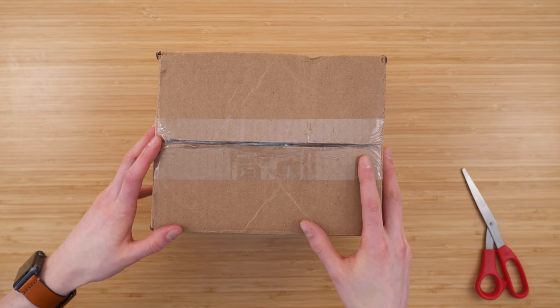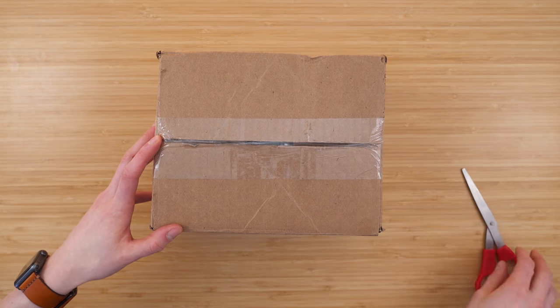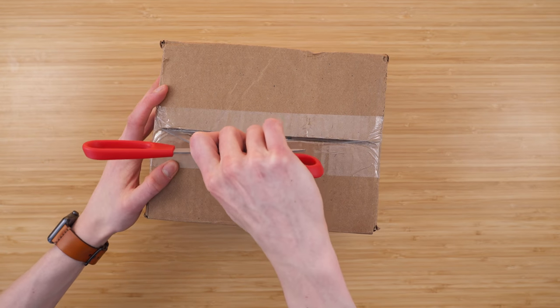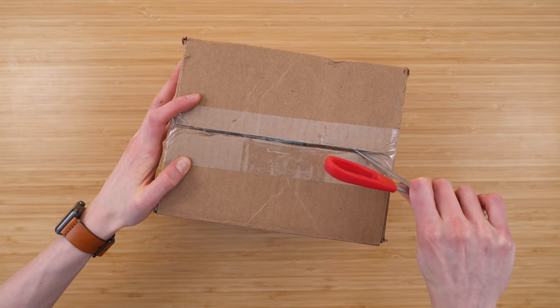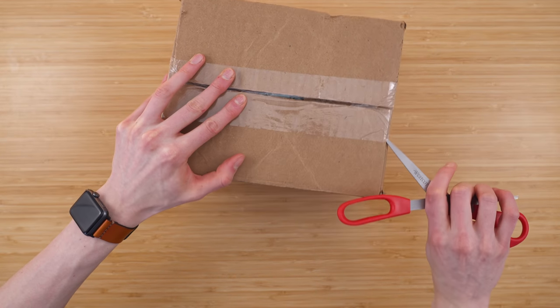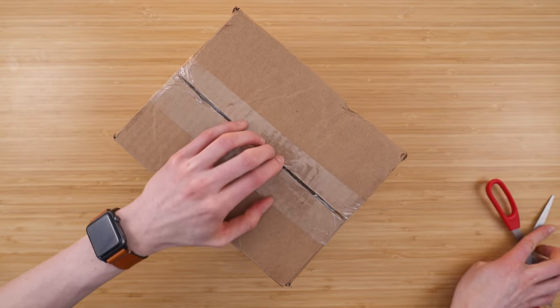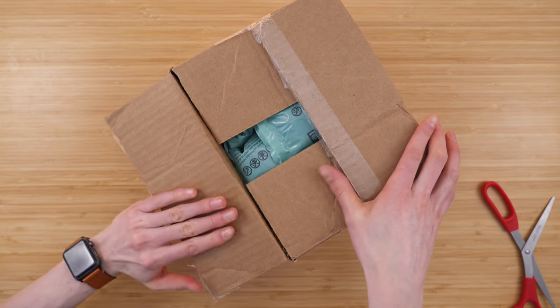In this video we are unboxing the Samsung Galaxy S10. This is Samsung's latest device. It honestly looks incredible, and like my other unboxings, I like to show the full process including the box it actually ships in, and I think it's interesting.